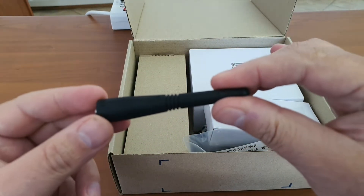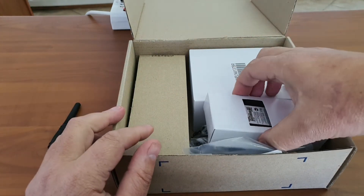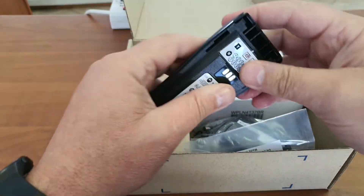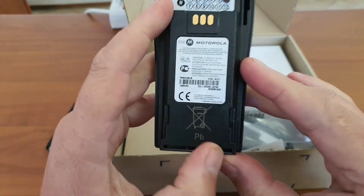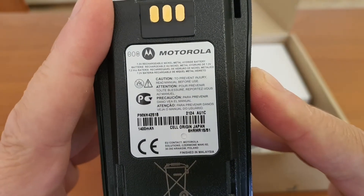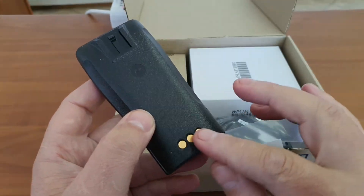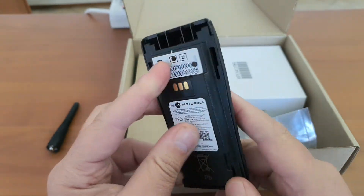Motorola puts their name on the antenna. Next up we have the battery, also packaged in recycled paper. It's a very thick battery — Motorola batteries are usually big. It has the manufacture date on there, and we also have the capacity of 1400 milliampere hours. This is a 7.2 volt battery, not 4.2 volt. It's a big battery with charging pins at the bottom and a place for the latch.